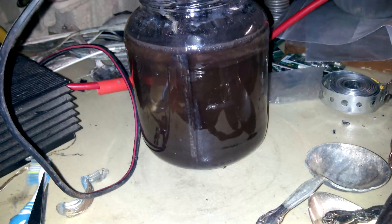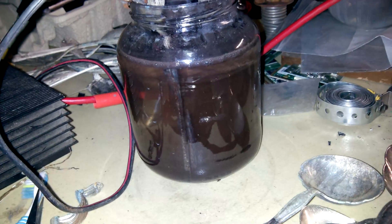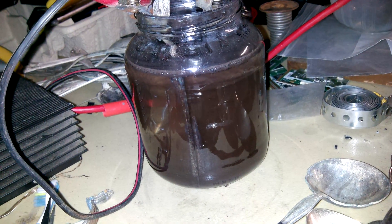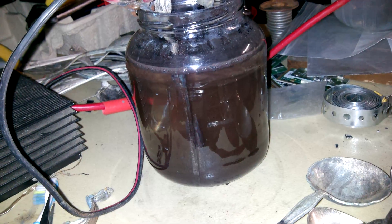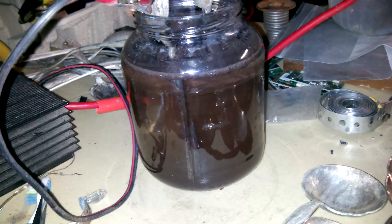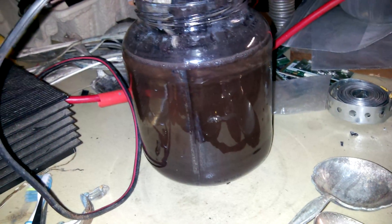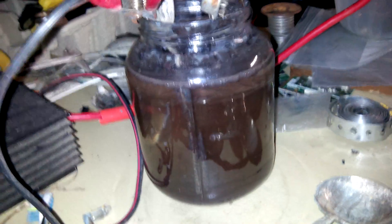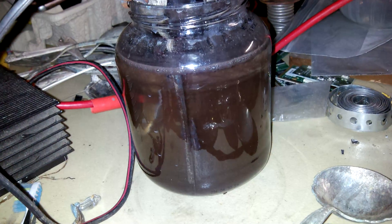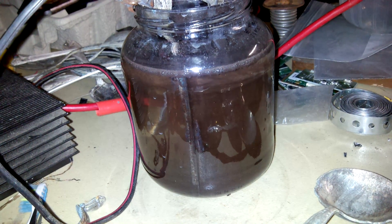Getting back to the theory — back to what GSP was stating about the chloride part of it. That's the wife coming in. Back to the theory on it — I believe the blue color is the chloride, though I'm not sure, don't quote me, it's just theory.